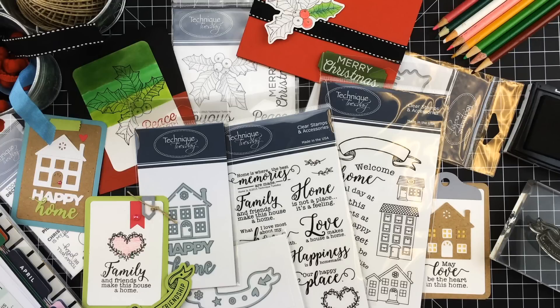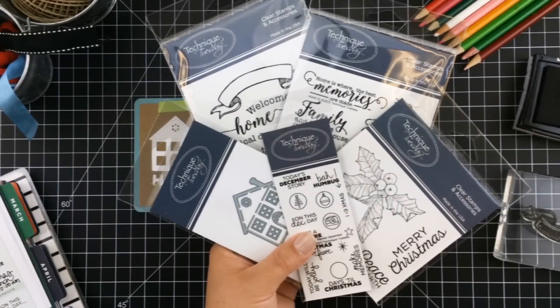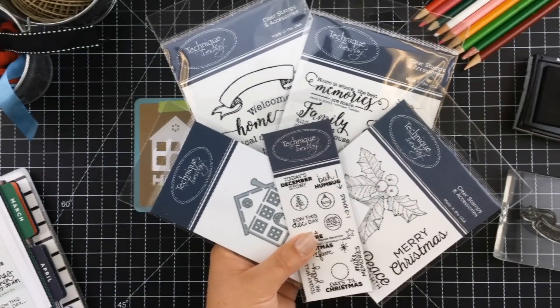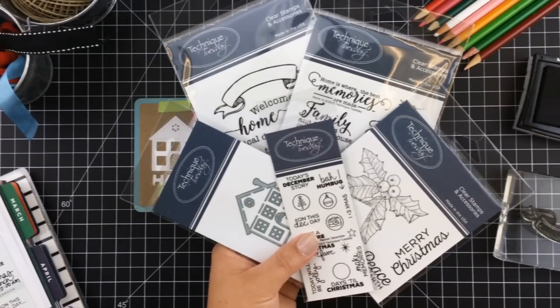Hi, this is Julie from Technique Tuesday, and I'm here to share the November product release with you. We have seven new stamps and dies this month. Some of them help you create a feeling of home in your projects, and others are perfect for documenting the season and making last minute cards.